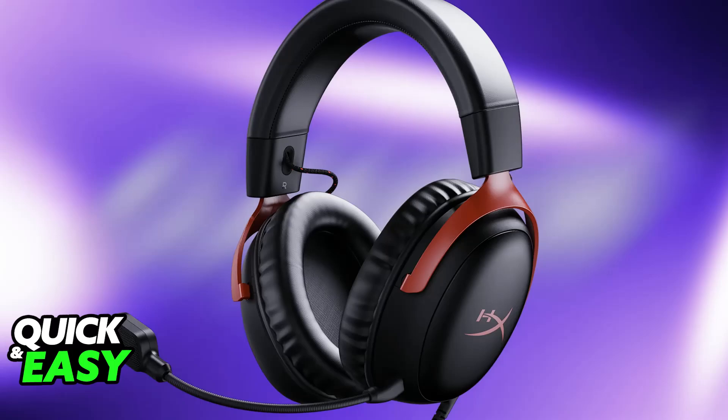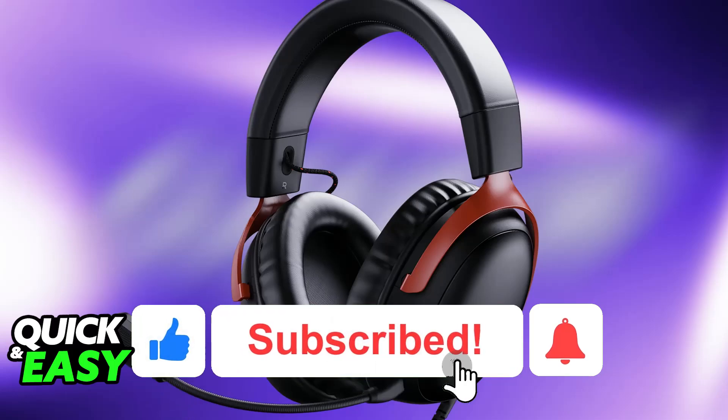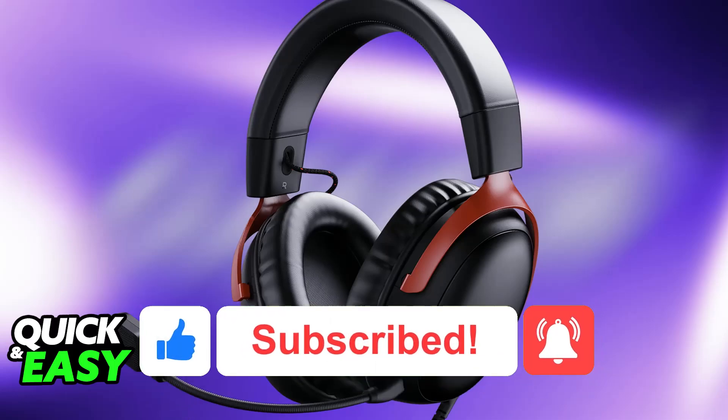I hope I was able to help you on how to connect HyperX Cloud3 Wireless to phone. If this video helped you, please be sure to leave a like and subscribe for more very easy tips. Thank you for watching.